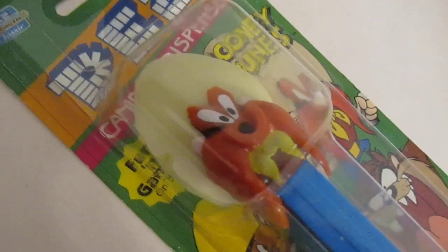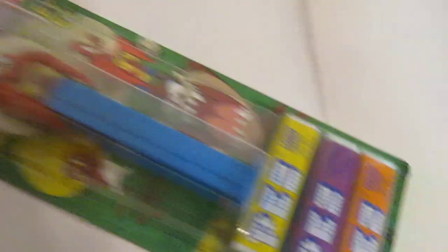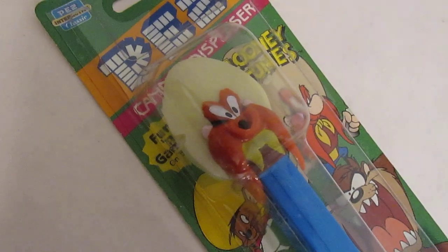He looks like a strange octopus creature. Or maybe a crab. Cool error! Yes! Glad I opened this box now! So until next time!